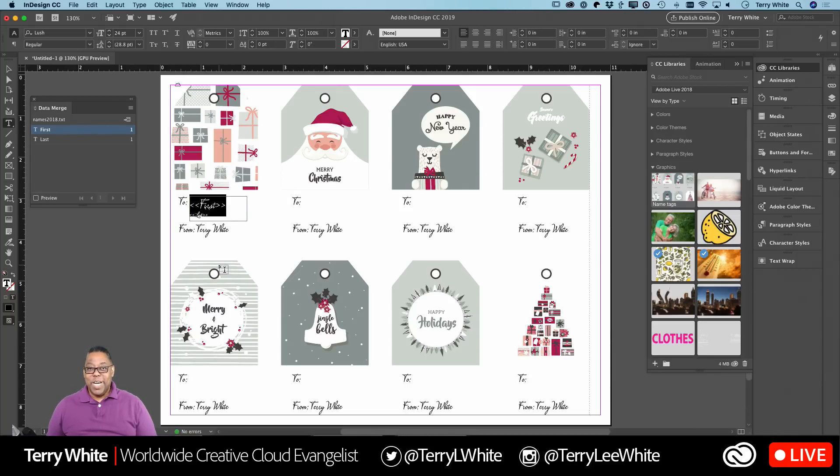Here's the problem: if you were to print this right now, you'd get a sheet of paper with the first person's name on it, then another sheet with the second person's name — in other words, the other seven labels would not get used. So here comes the trick. We want to create a data merge document that uses multiple records. We go to the fly-out menu on the Data Merge panel. You wouldn't need this if you were printing one name per page like a form, but since we need to fill all eight labels, we go to 'Create Merged Document.'